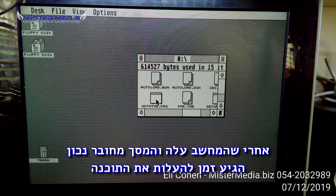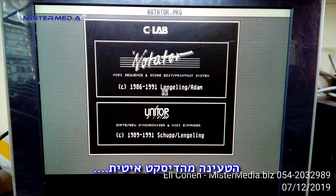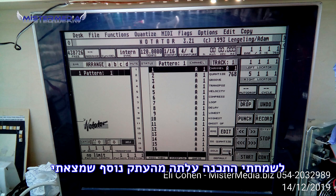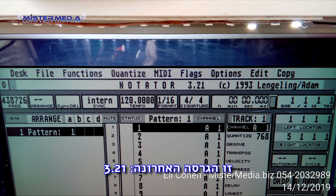Okay, so after I've booted up the Atari, now it's time to load my program. I put in the disk — the Notator — and waited for the floppy. It's loading... and I got an error. The diskette is corrupted. So I found another copy and it worked. I loaded my Notator — this is the latest version 3.21, the latest version of Notator.